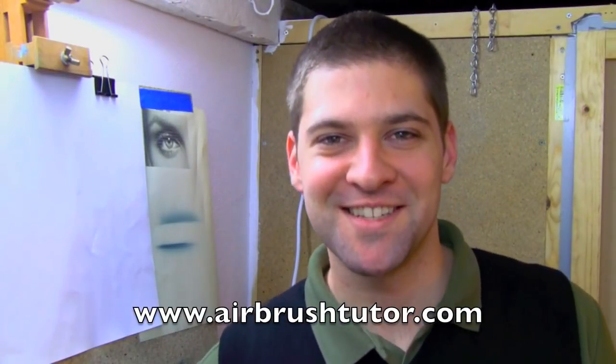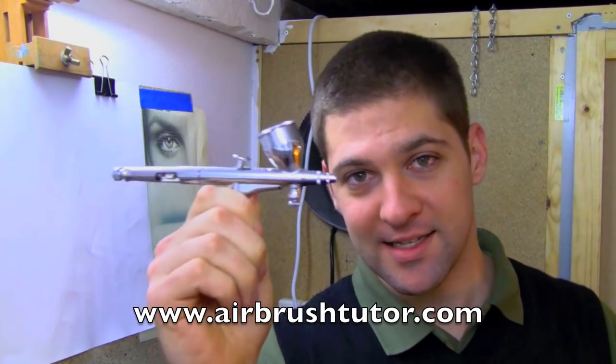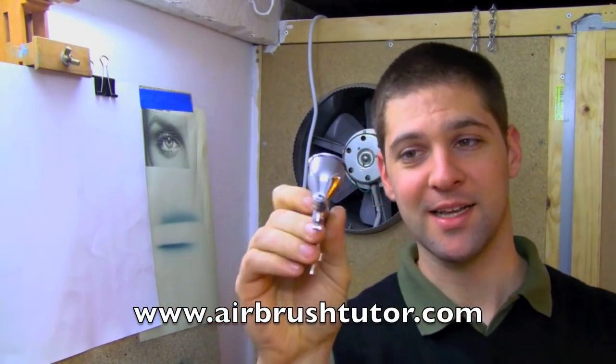Hey, it's lovely to see you again, and if this is the first time that we're meeting, well, today I'm going to talk about one of the very basics, and that's how to actually hold an airbrush correctly.